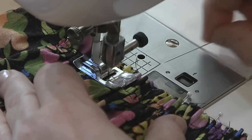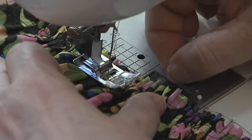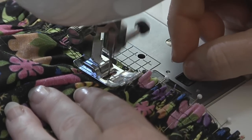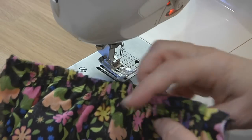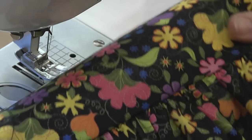Then, with the gathered piece on top, stitch along the seam line, which should be between the two basting rows, removing the pins as you come to them and adjusting gathers as needed. Depending on your project, you may want to finish the cuff or waistband and then press and top stitch the seam.